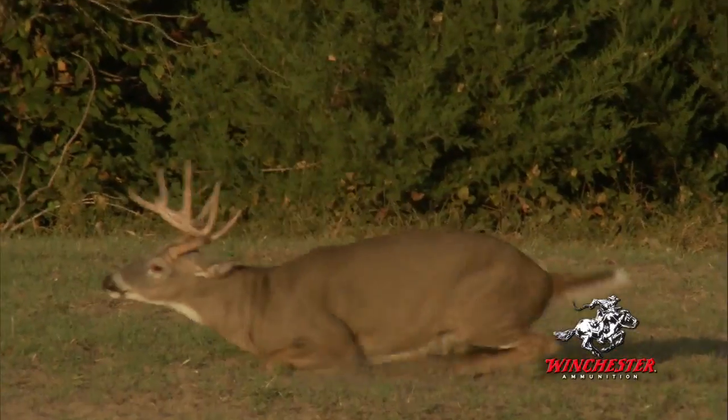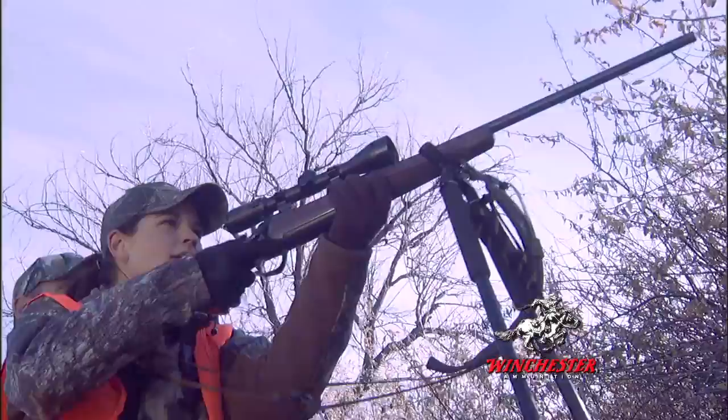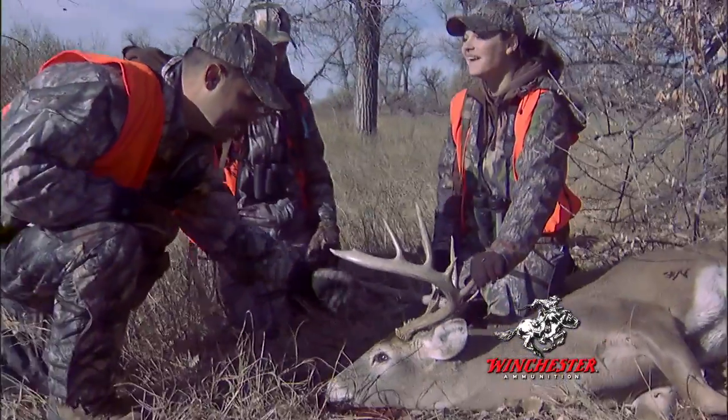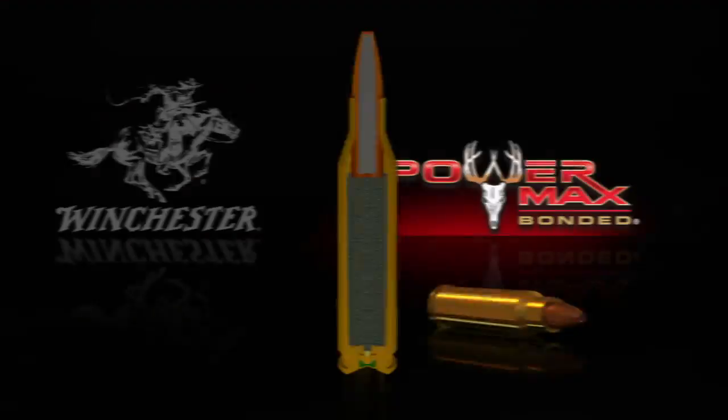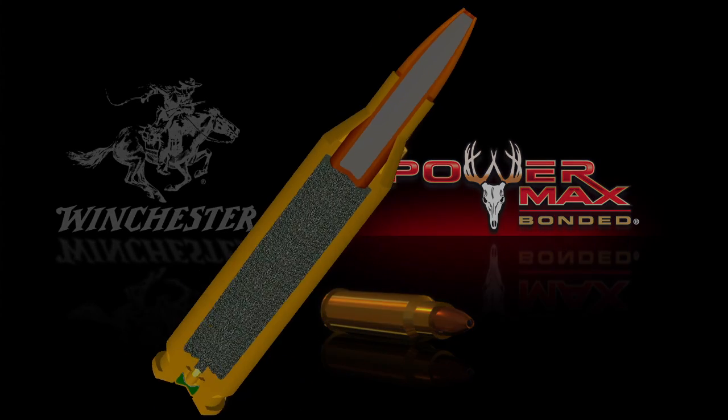Generations of whitetail hunters have counted on Winchester for performance and affordability. Carrying on this legendary excellence, the engineers at Winchester have developed PowerMax Bonded, designed specifically for the whitetail hunter.